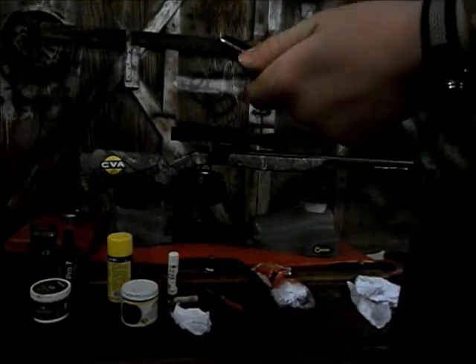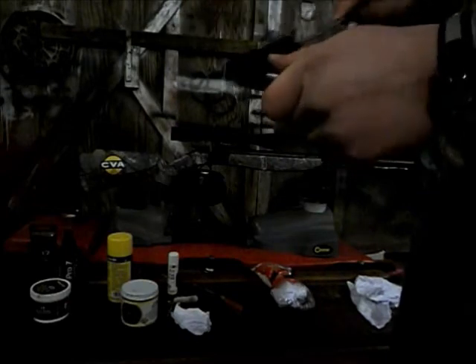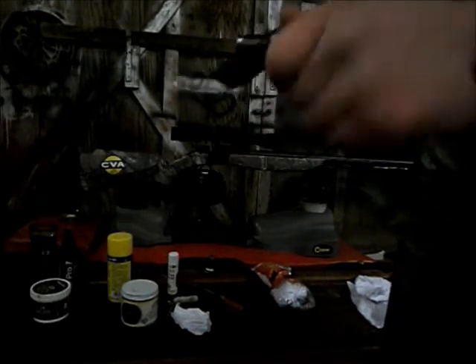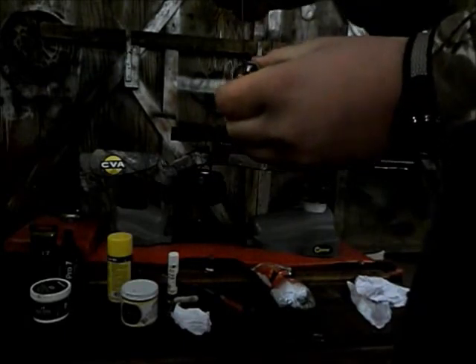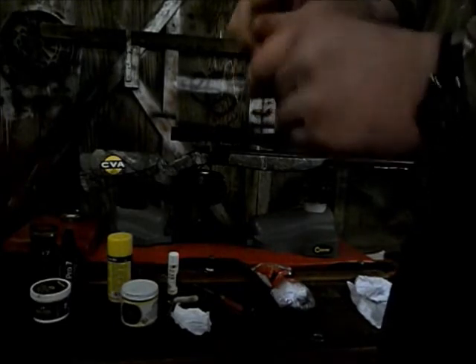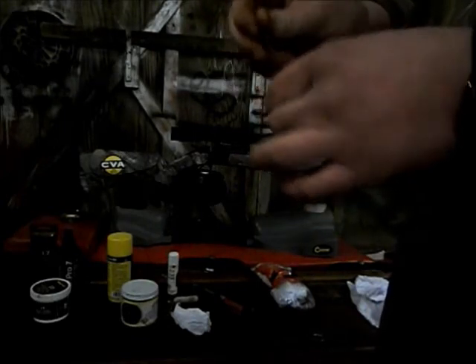This black stuff on the breech plug is grease and it keeps it from seizing up in your breech. I'm going to take this bridge brush and scrub the threads just a little bit to loosen that grease up — I'm not going to scrub it completely clean or I'll be here all night. The important part is this hole right here — that's your fire channel, that's where your primer fires. I'm going to take this fire channel brush, put it down in the fire channel, and scrub it real good to get that carbon fouling out. Carbon build-up can affect your accuracy a whole lot and make your shot placement inconsistent.